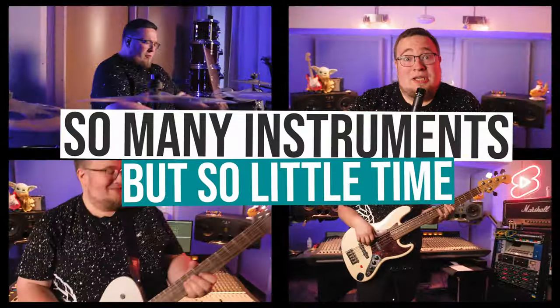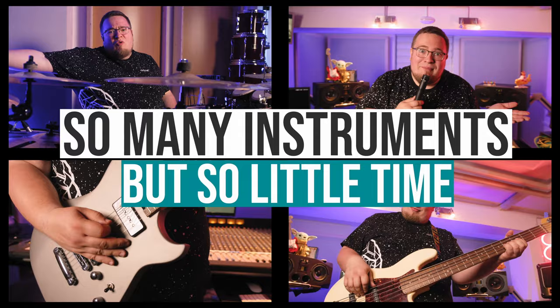Welcome back! You guys keep challenging me with random instruments to see if I can learn and play them. Well, this time, you got me.